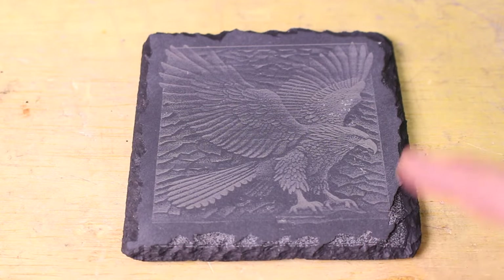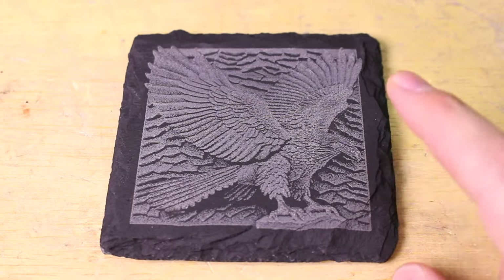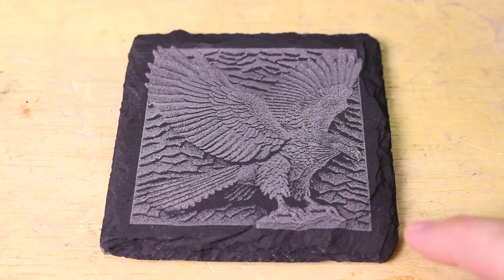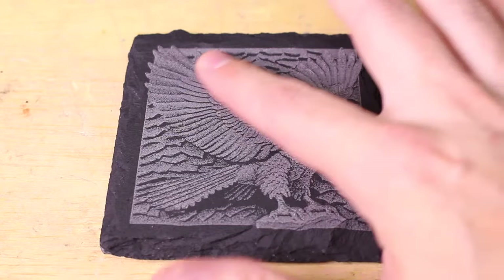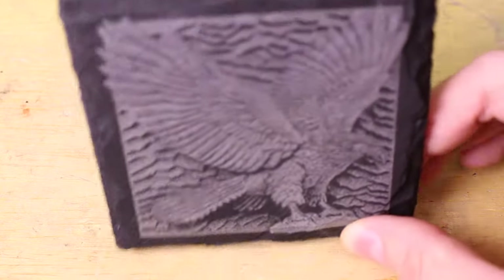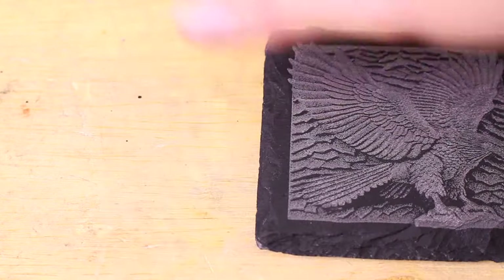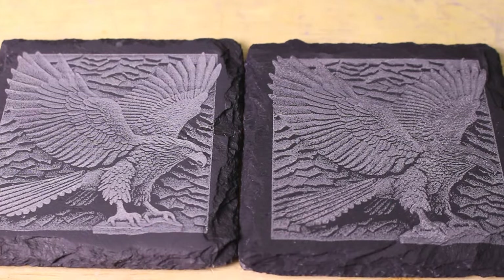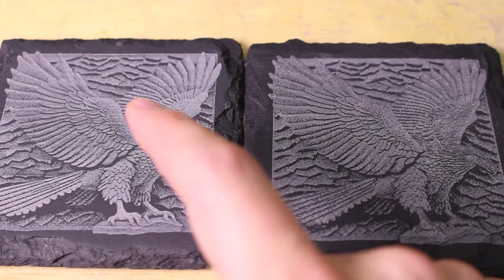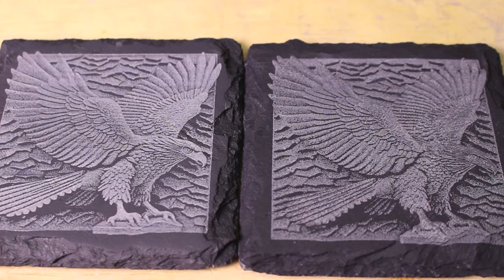This one I sanded down and did not clear coat. This is a brand new coaster without clear coat that I just engraved, and this one is a brand new coaster that has been clear coated. However, it didn't come out quite as nice — there's quite a bit of irregularity in the surface. Having sanded a coaster down, it gets a smoother finish and you get a much nicer result. So even if you're not thinking about reusing these, if you've got a rough batch this might be a good method to smooth it out and get better engravings.